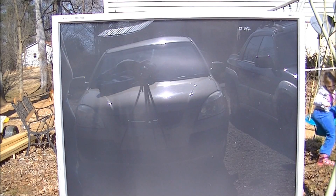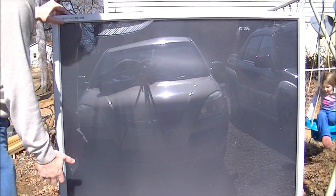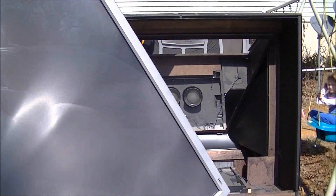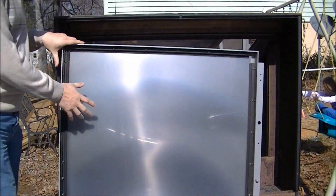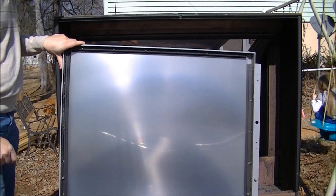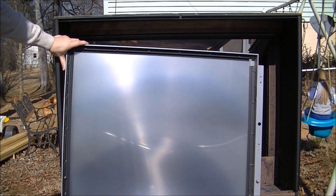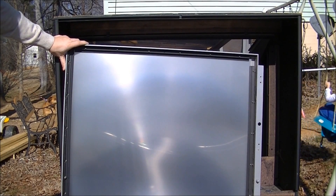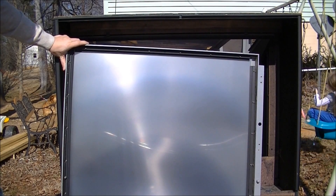I'll tell you about a source of free lenses. As you can see here, this is a projection TV. You can take the front cover off the TV. Right here is a Fresnel lens inside. You can find these on Craigslist for free. People give them away because you could buy a new flat screen TV that's cheaper than it costs to get these things fixed a lot of times.